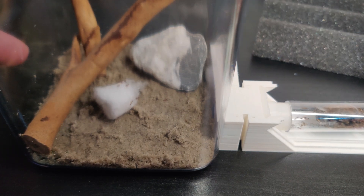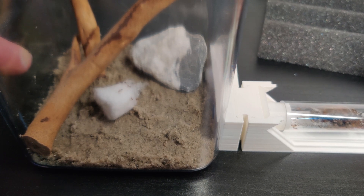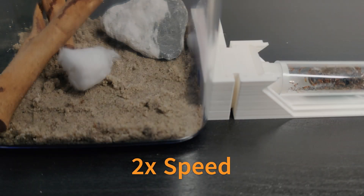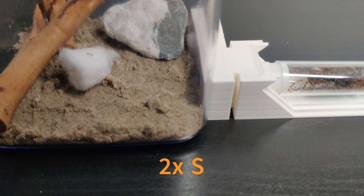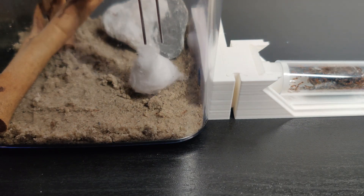At first they were a bit insecure about their surroundings, so I left them for a bit. About 15 minutes later I was able to take out the cotton and place a tray with a worm and a drop of sugar water.